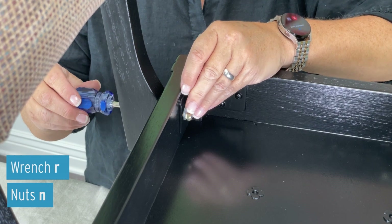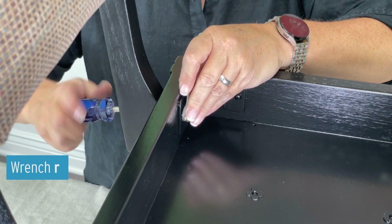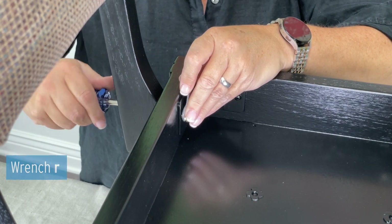Tip: Use a pair of pliers to hold the nut in place and tighten down using a Phillips head screwdriver.